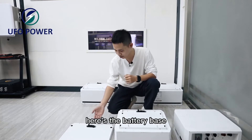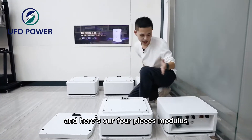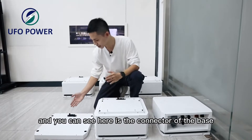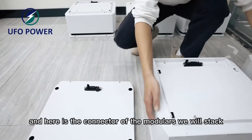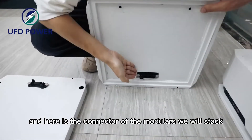Here's the battery base, and here are four pieces of modules. This is the main control of the step batteries. You can see here's the connector of the base, and here is the connector of the modules.